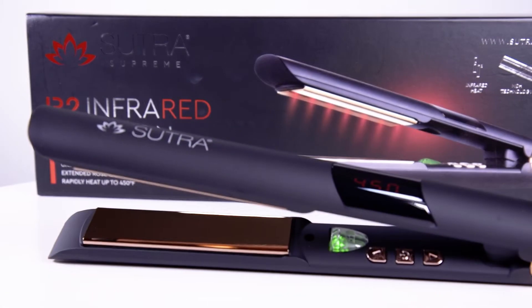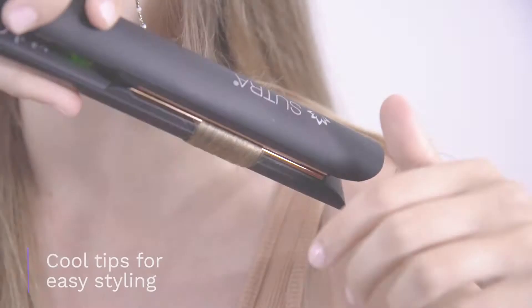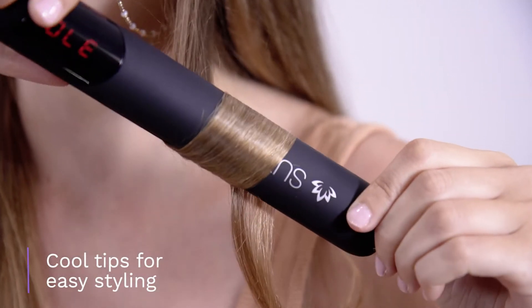Our flat iron can rapidly heat up to 450 degrees, while the cool tip design allows you to grip the end of the iron for easy curling.